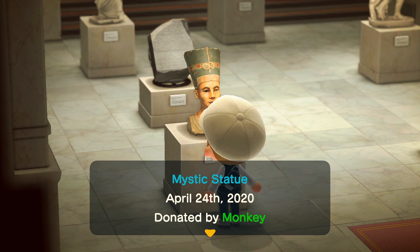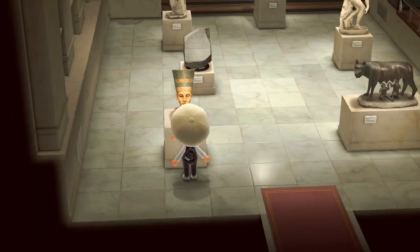Starting off with the Cleopatra statue — this is the real one. The fake one will have an earring dangling on her right ear, or left ear from your perspective. If there's an earring dangling, it's fake, so avoid it.